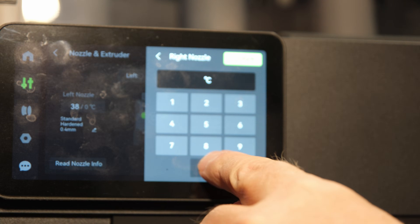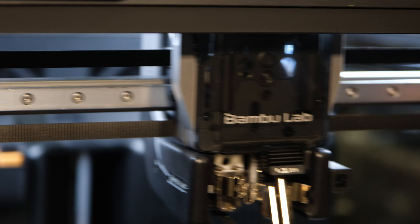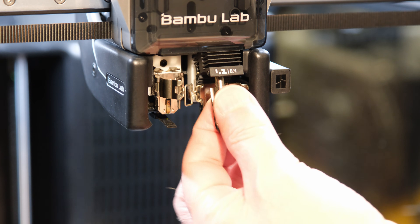Let's cool down the hotend. Now the hotend can be handled with bare hands.